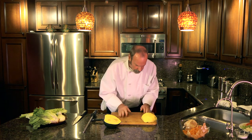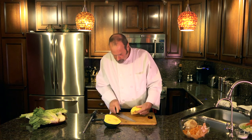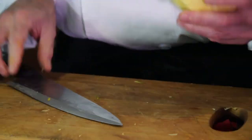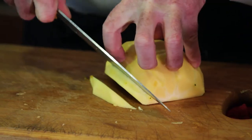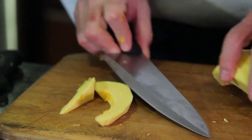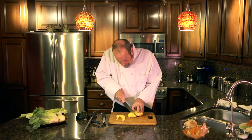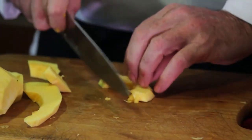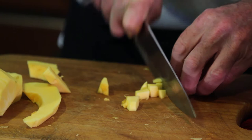Now there are all different types of cuts we can do to this — we can do a large dice, we can do a small dice. One thing you can do is cut it into little half moons, like that, and you can roast these in the oven this way. You can also do a dice on it — the way I would dice it is to cut it flat, lay it on a flat surface, and dice it.